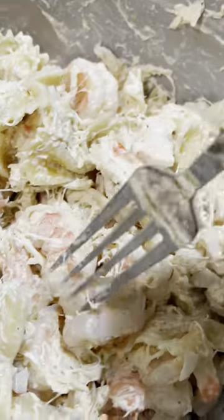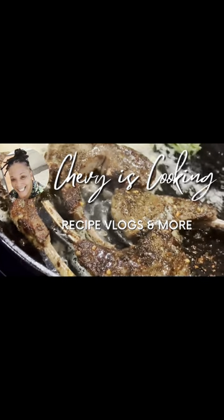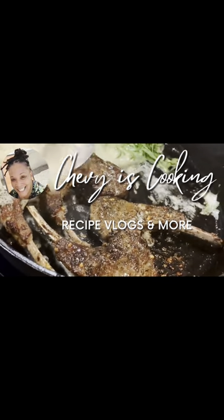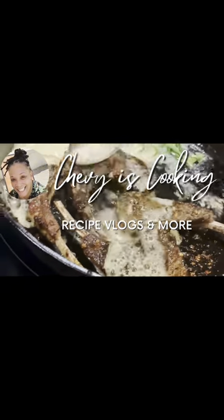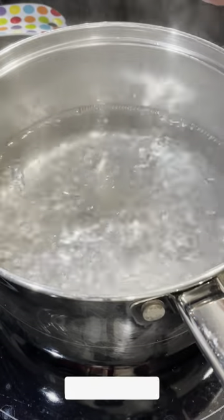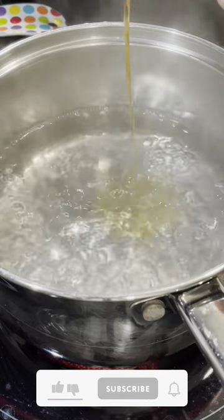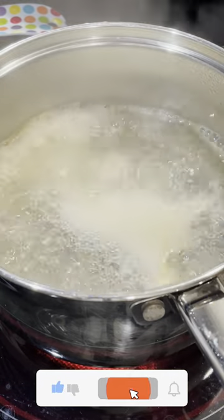Who doesn't love seafood salad? Welcome back to my channel. Before we get started, like, comment, and subscribe.